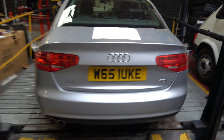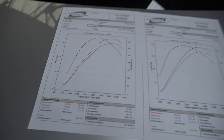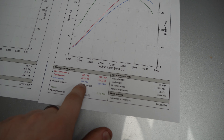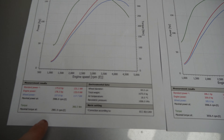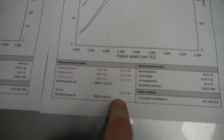The map has been put on and Dan has taken the car out for the second dyno. As we can see in front of us, we have 178 brake horsepower before and 210 brake horsepower now. We've also smoothed out the power which is really good, and we've also gone from 366 newton meters of torque to 412.